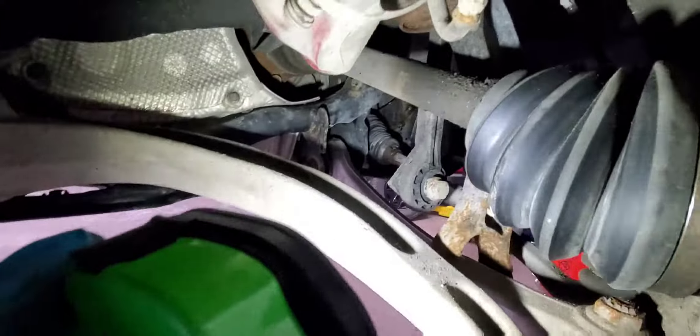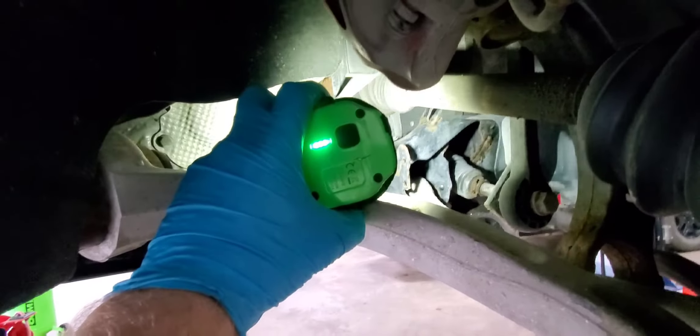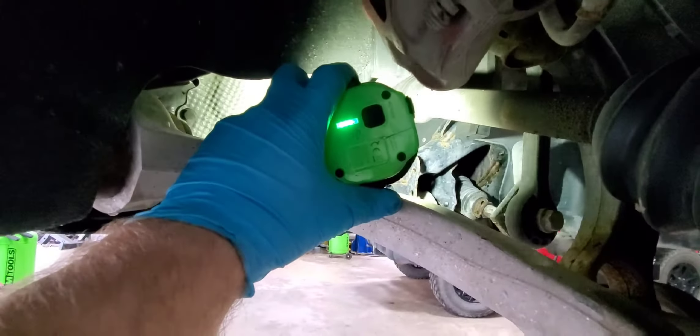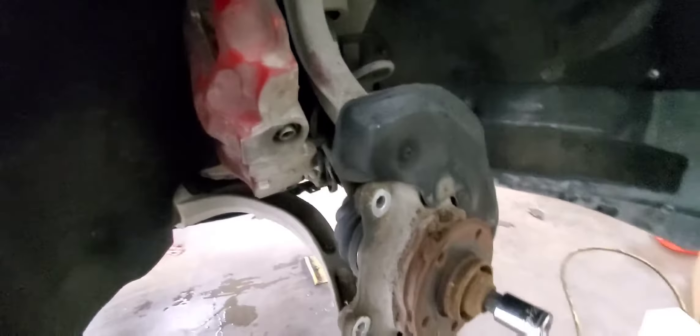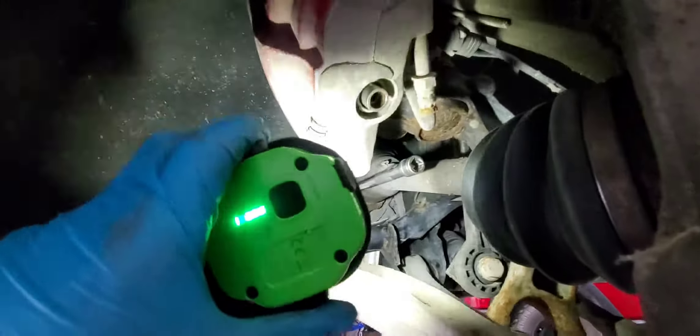You need an H19 hex key to get this axle out, and those inner bolts — I'll tell you what size they are in the next clip. We're gonna get this axle pulled out, get a new one put in, put these new brake pads on. To get to those bolts you probably need an extension.